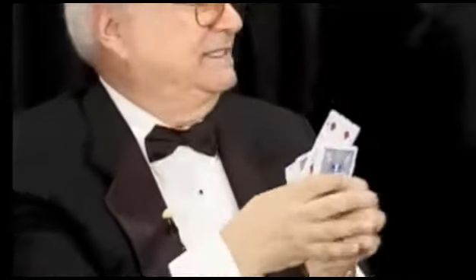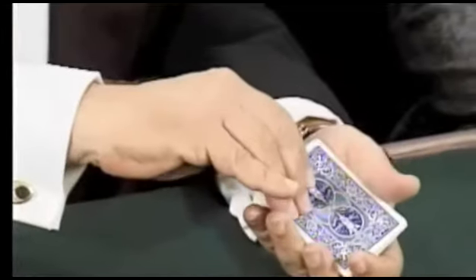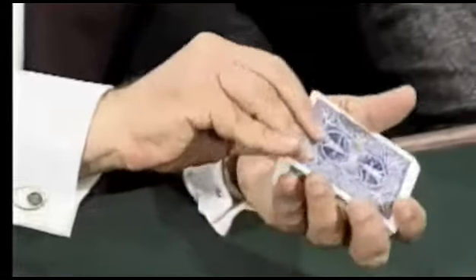Now what I'm going to do is find a card in the center — this is about the center of the deck. I'm going to turn it over, and that is going to be considered a marker card. For this, I'm going to need a red card here and a black card over on this side.